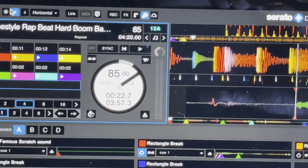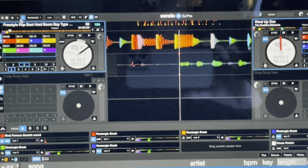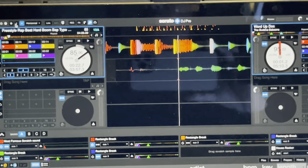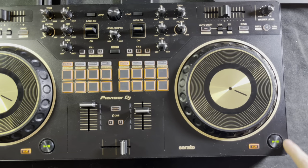In the Serato DJ software, you can also change your view. If you want to view four decks on your screen, press the four button and now you have all four decks there, giving you a good visual indicator of what you're doing. They've kept the same size play and pause button that you have on the outgoing SB3 — that's not different at all.